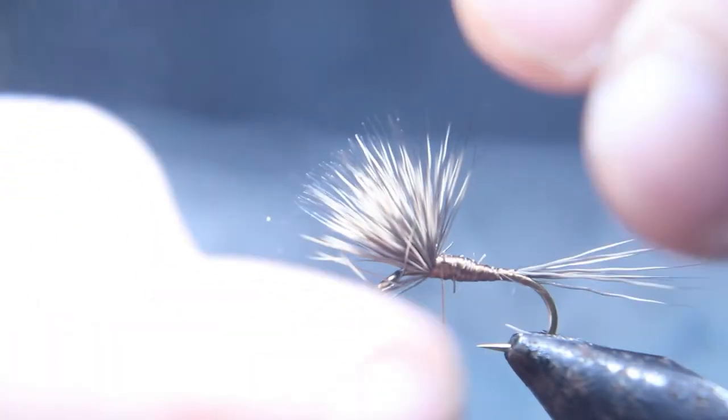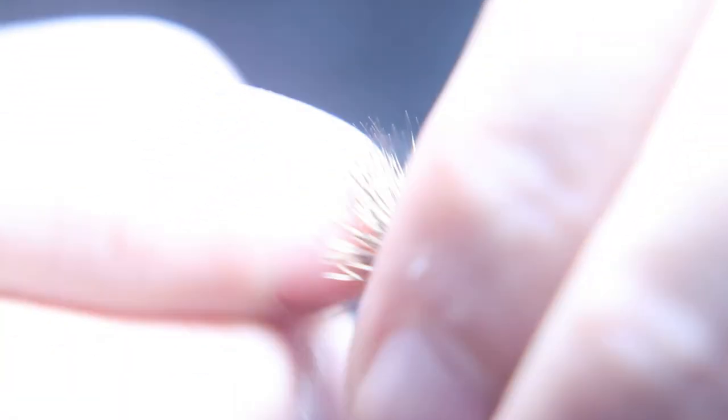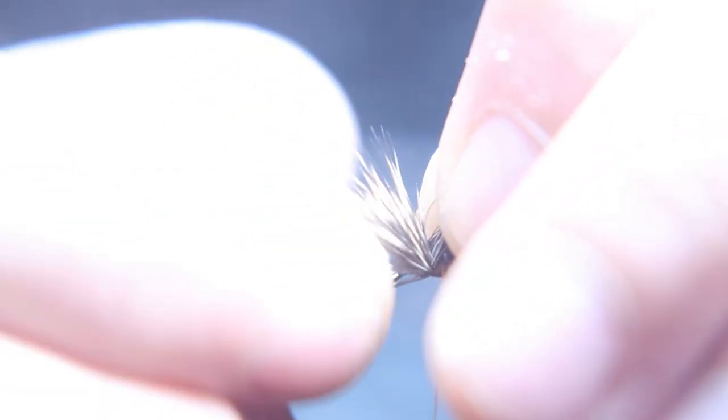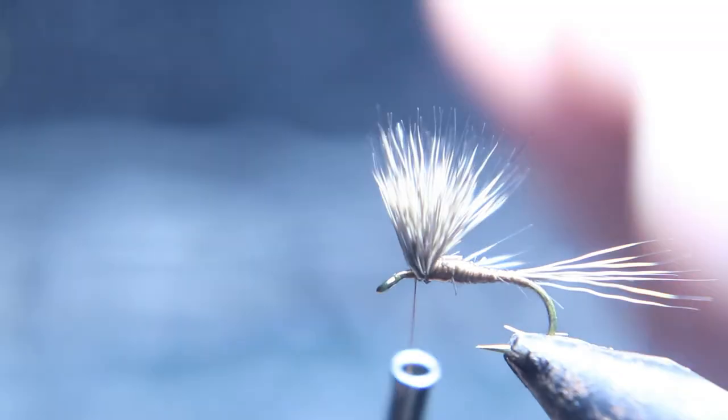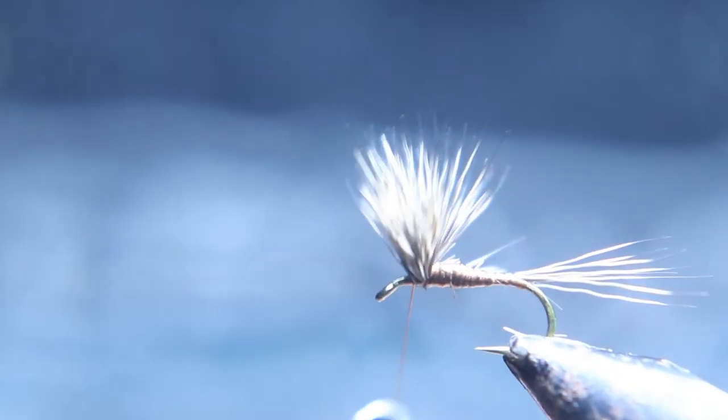Now you can pull the deer hair back and push it with your finger to flare it out, then put some thread wraps right in front of that deer hair where you bent it back. When you go under to the bottom of the hook, you want to pull your thread back in, push that back, and put a couple thread wraps in front.